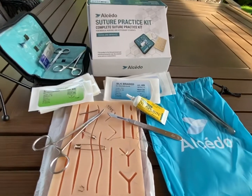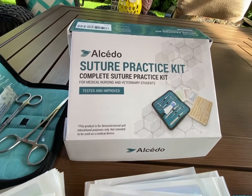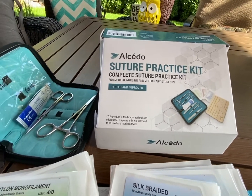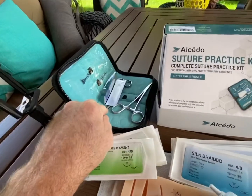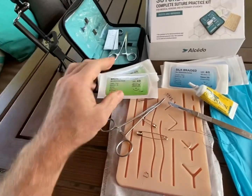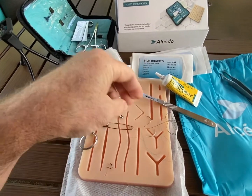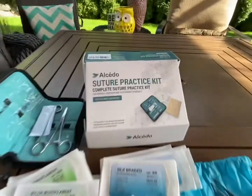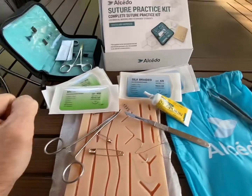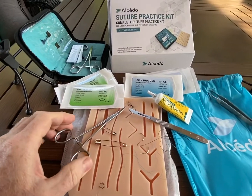Today I'm going to go over this suture practice kit that I got from Amazon. I'll have all the links to all the items in the description. It comes with scissors, forceps, and a needle driver. I've thrown in a couple extra things here too. It's got some practice suture material. This is not for general use — this is just a practice kit, so you probably don't want to use this in real life. But this is a cheap product that will allow you to practice, and then you can get a real kit later to use in emergencies.